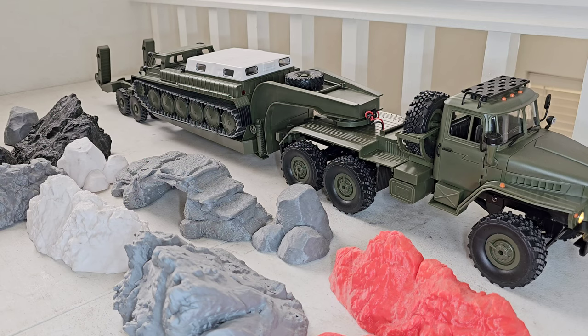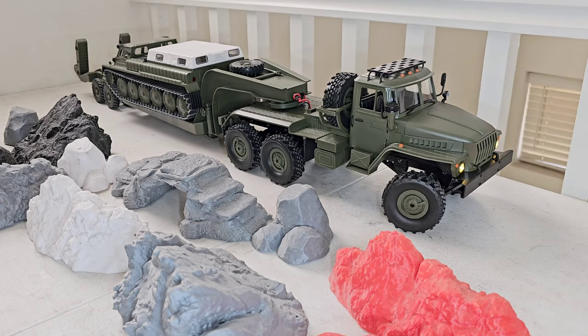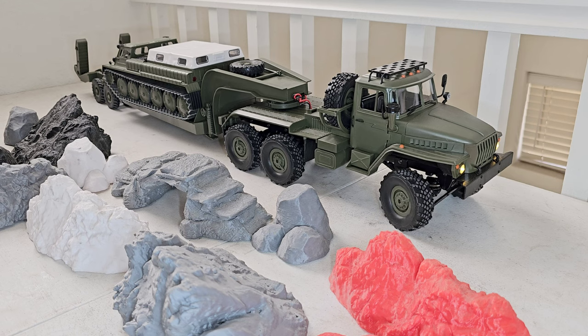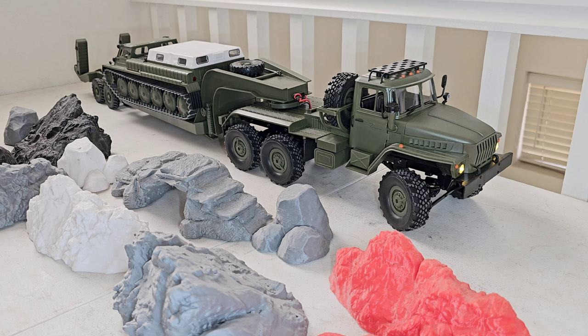Look at how smooth this thing is — fully proportional throttle and steering. I can steer a little bit or a lot. It also has a steering dual rate. You can see I can get more out of it, but it's not really giving that much more — it's kind of limited.